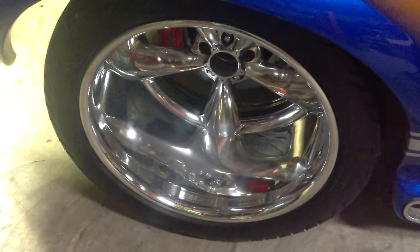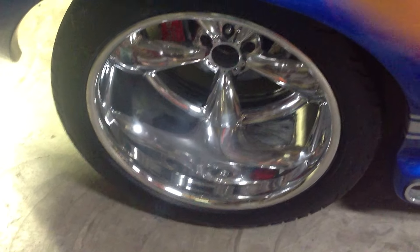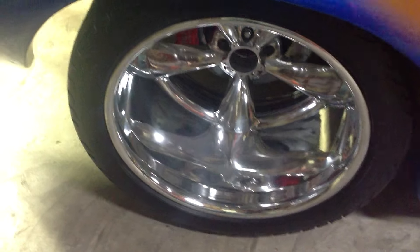This car has a custom-made differential. We're using 20 by 15-inch wheels on the back, and this is the Billet Specialty wheel. It's a really nice wheel with a really wide tire.